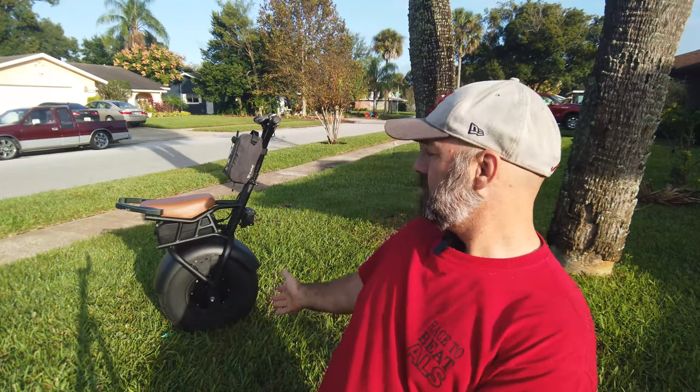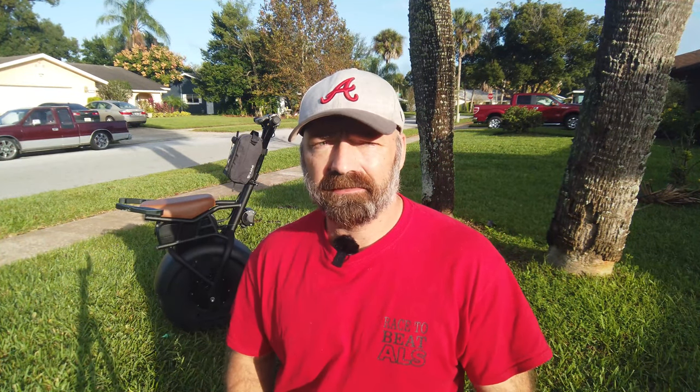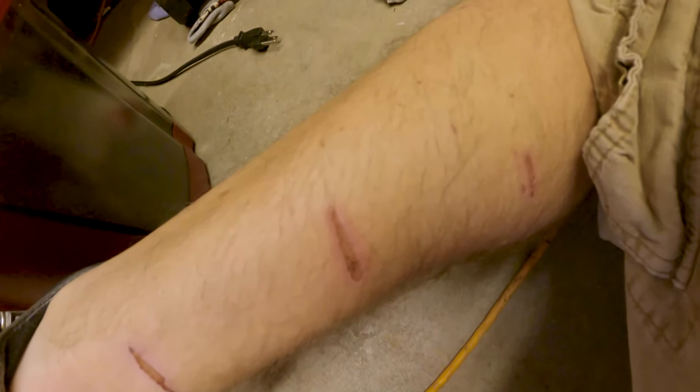Welcome to today's video. We are going to be doing a review of the SuperRide S1000 one-wheel electric unicycle, as you can see right behind me. Make sure you stay to the end of this video for some safety tips and tricks to prevent accidents. This thing has quite the steep learning curve. Let's check out some epic b-roll and then we'll get into the review.